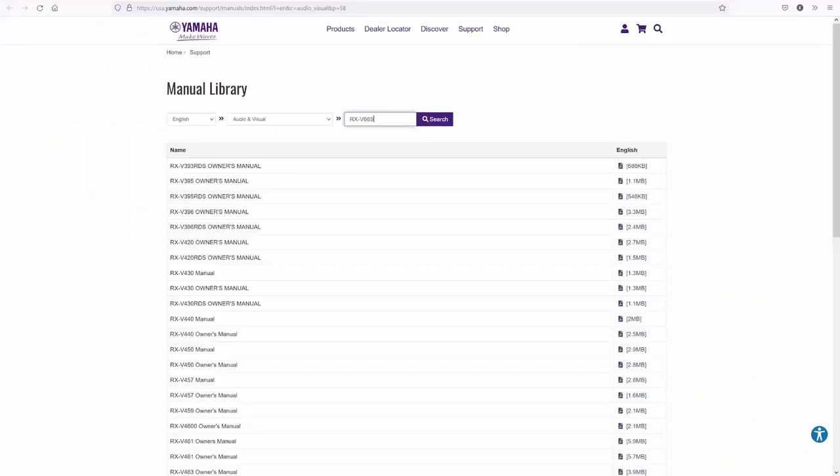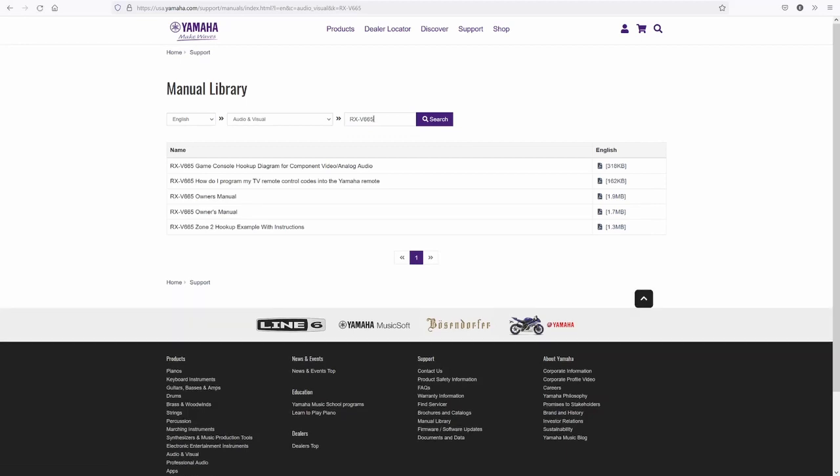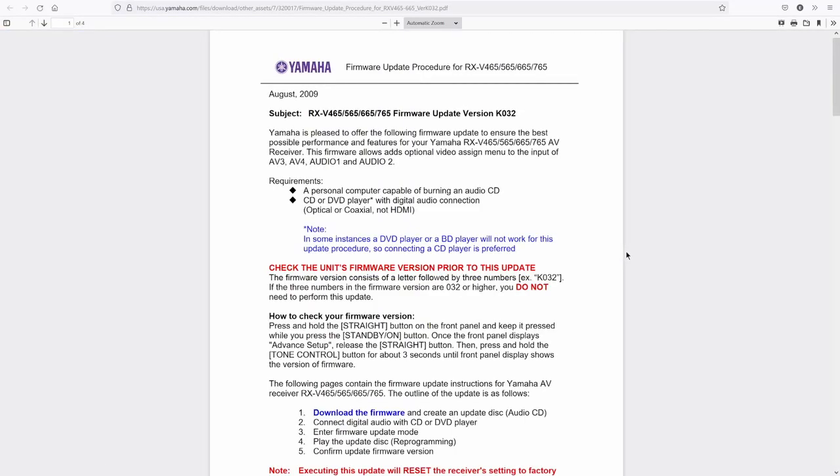After more digging, I discovered that my search revealed nothing at first because Yamaha had grouped the RX-V465, 565, and 665 together. But at last, I finally found the PDF with the firmware download link in it. It's a WAV file with the firmware encoded as sound. The instructions in the PDF say to burn the WAV file onto a CD, and then play that CD on a player that has a digital coaxial or an optical audio out port.